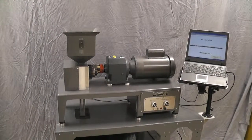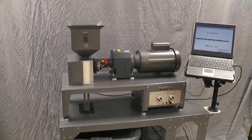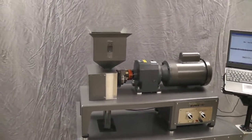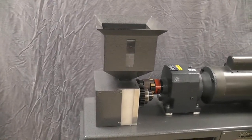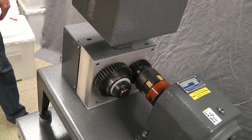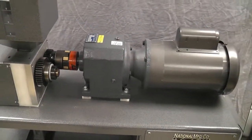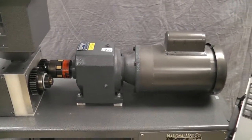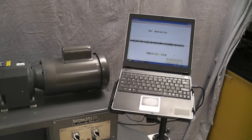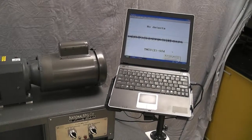Here is the conductance mill developed at the USDA ARS Center for Grain and Animal Health Research in Manhattan, Kansas. There's a hopper right here that we feed wheat into. There's a couple rollers inside that aluminum block there, powered by those gears. The gears are powered by the gearbox and motor. The computer there collects conductance data as kernels are being crushed and analyzes it to see if there's an insect inside some of the kernels.